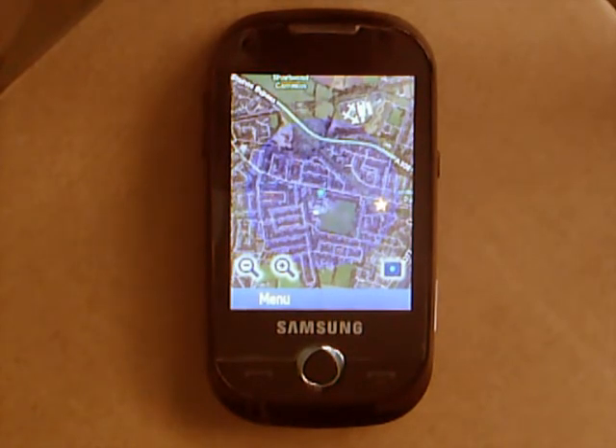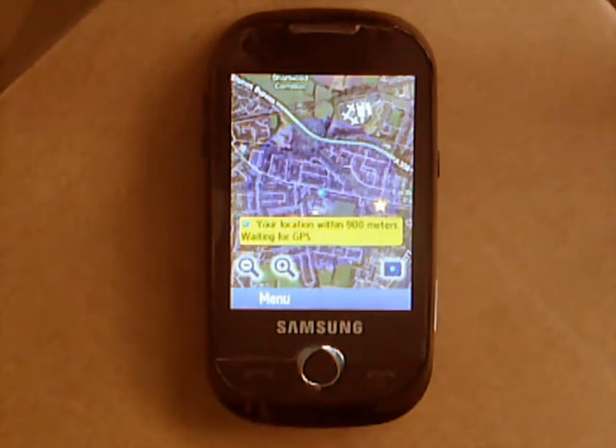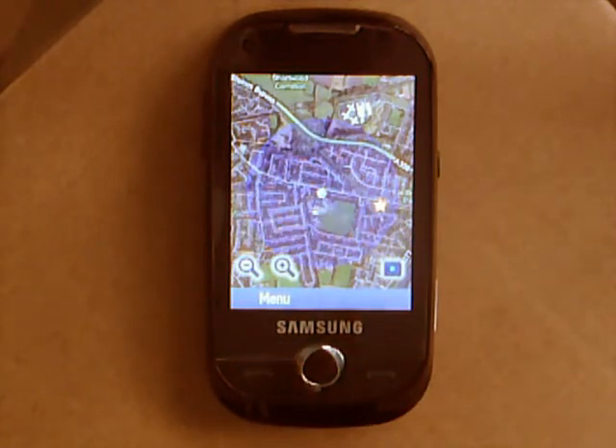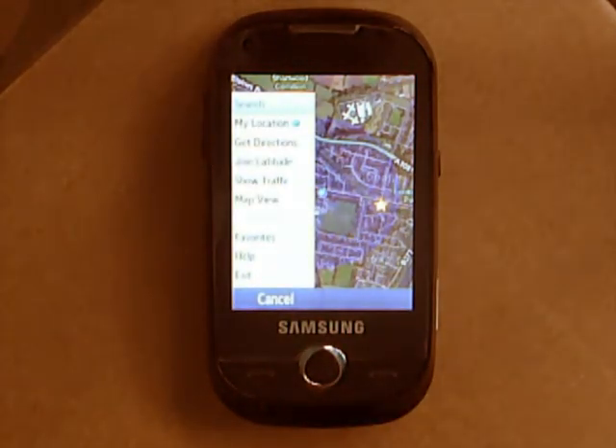I'm not going to point it out for obvious reasons, but I am within that circle. It's fairly accurate at the end of the day. Google Maps itself is an amazing application — the maps are clear, you can zoom in, you can zoom out, just like Google Earth or Google Maps on your computer. It's really good. But the problem is it needs internet access, so if I'm out and about, I can't really use it because I rely on Wi-Fi.